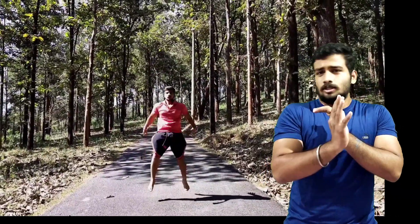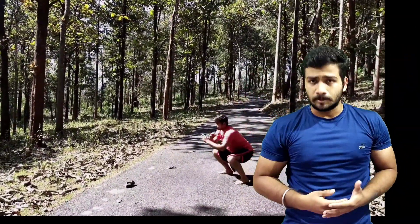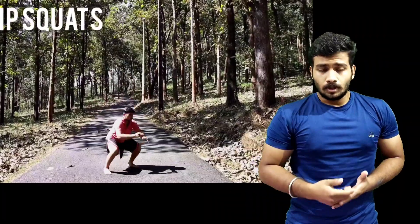Whenever you train your legs, just understand — you are doing something very good for the overall society's well-being. Because legs are very important. And if your legs are good, other people are happy — because you can run. You can hit them and run.